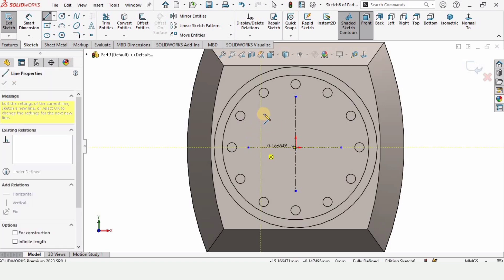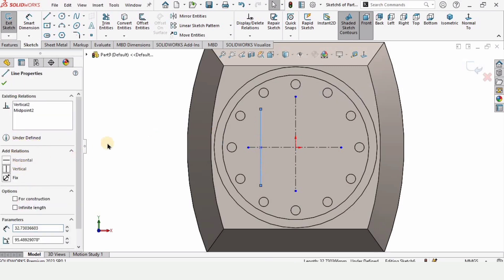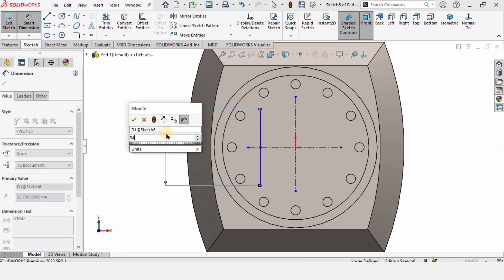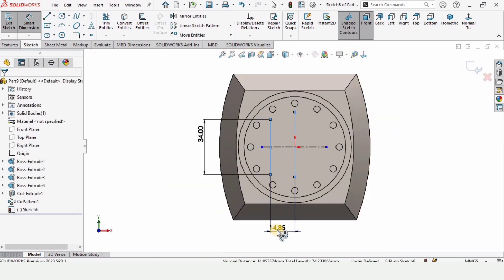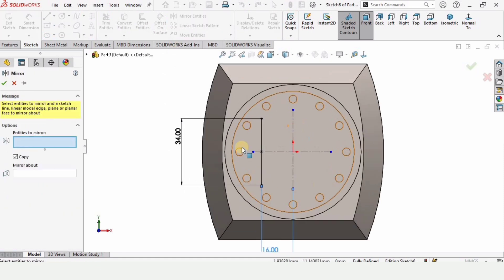Here, make a centerline for reference, and this is the midpoint line. Select this line and make it vertical. Now select the Smart Dimension tool and specify the length of this line — that is 34. Then select these two lines and specify the distance between them as 16. Now I want to mirror the same line about the reference vertical line.